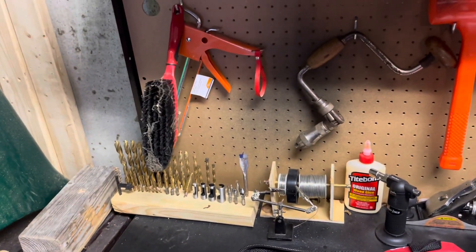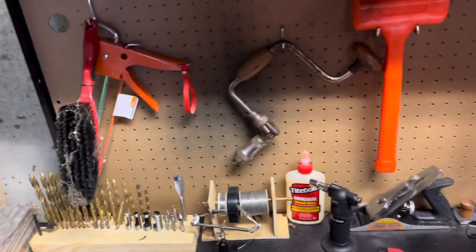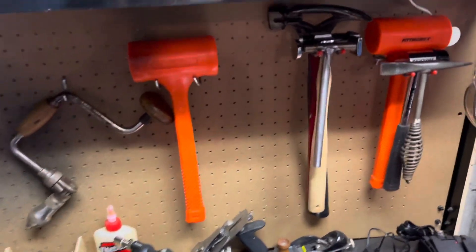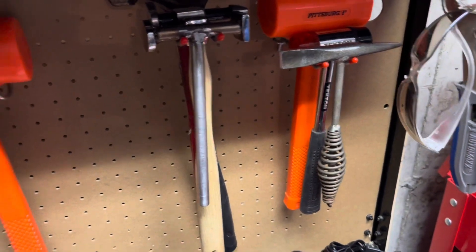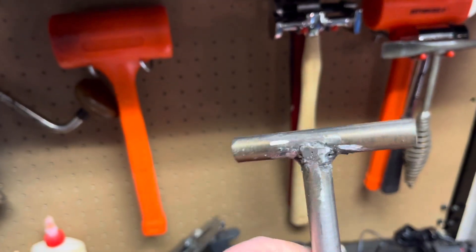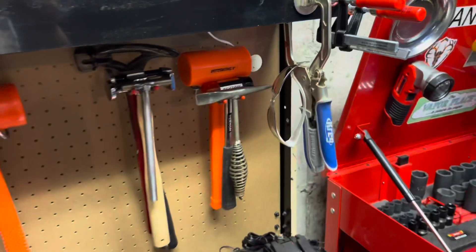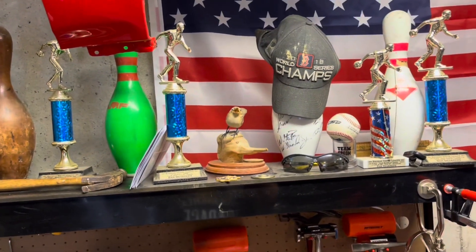Brush, a caulk gun holder, a hand drill, a couple rubber mallets, a couple other hammers. I have another slide pick. I have this little metal hammer that I made which I still need to fix and make look better. I have some clamps, some safety glasses, my great grandpa's hammer, some bowling pins, some trophies.